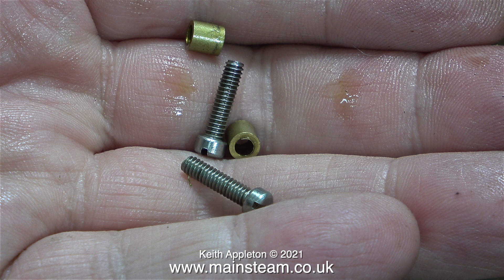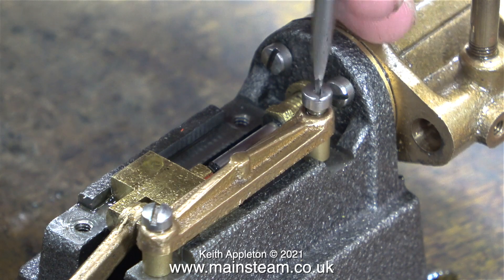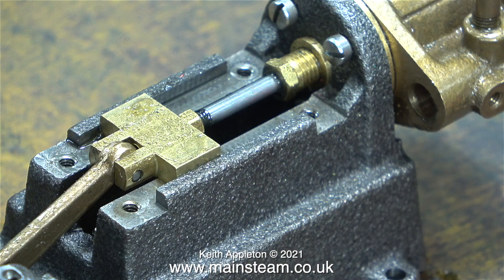These two screws, in conjunction with a pair of spacers, set the position of the crosshead top guide, the same as on this crosshead guide. And now there are no crosshead guides and you can see the crosshead. In this clip you can see how well the parts are machined.